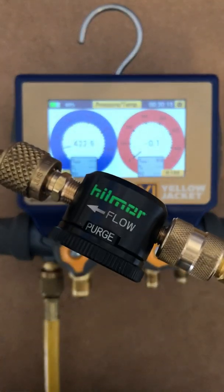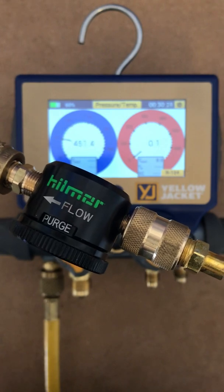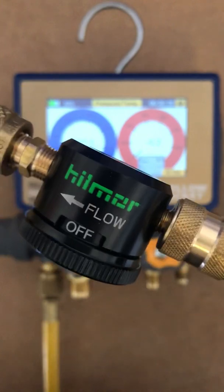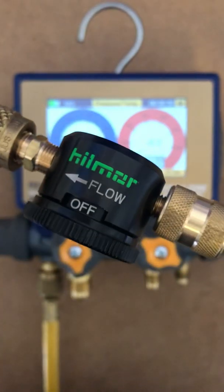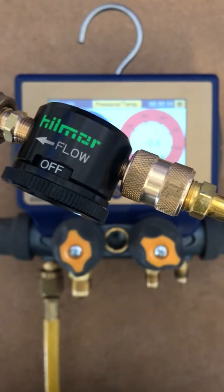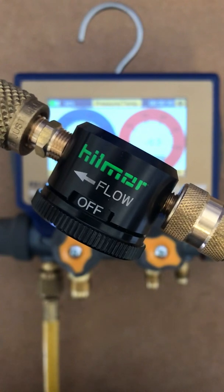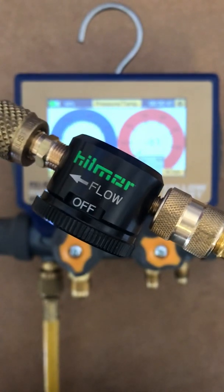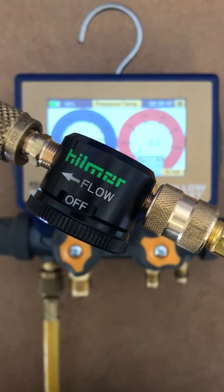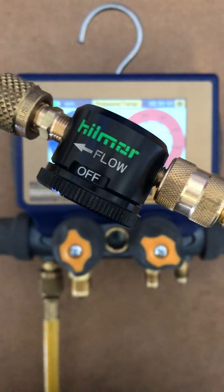Hey guys, today we're going to be talking about the Hilmer nitrogen purge tool, part number HMN-PT-01. This tool comes to you from the guys over at TrueTech Tools, and if you use the promo code HVAC guys, there could be some discounts that apply. If you purchase this nitrogen purge tool through TrueTech Tools, it will also qualify you to get 52 True Awards points at purchase.